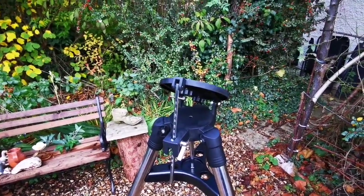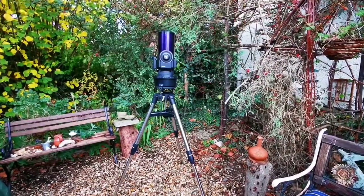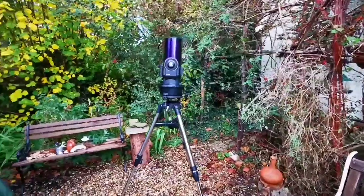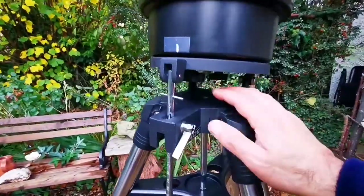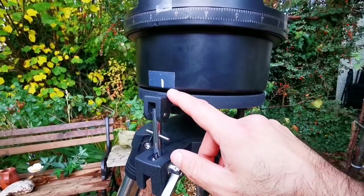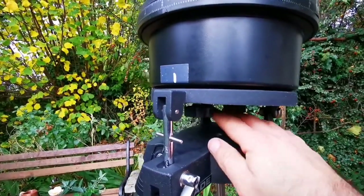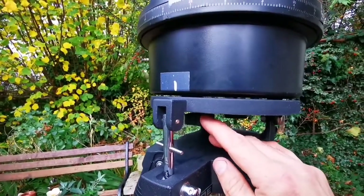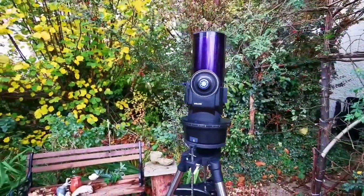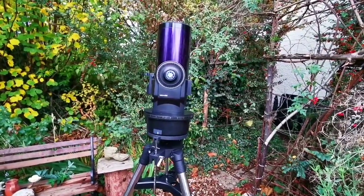I have now installed the telescope on the mount. I lowered it, and there are two holes inside — you use two screws and tighten them up. Do the first screw a little loose, then do the second one, and after that you can start the process of aligning it, which I won't do today.